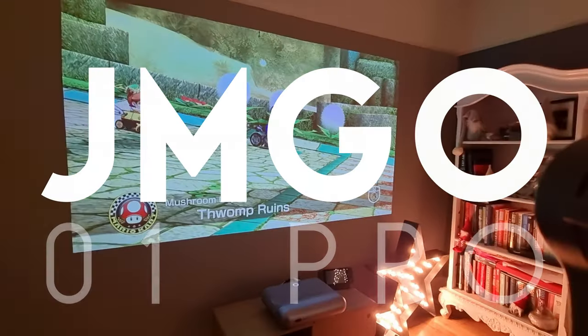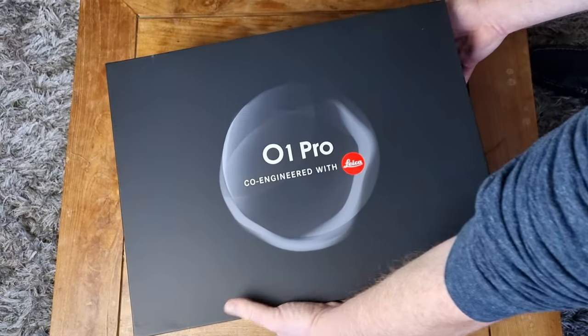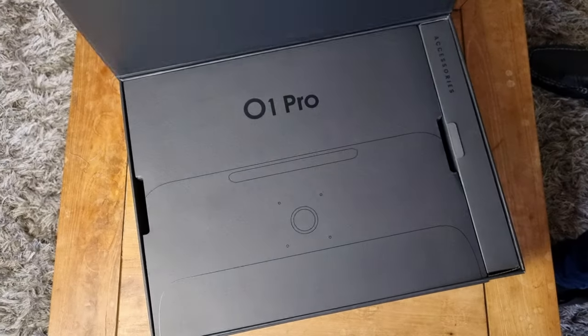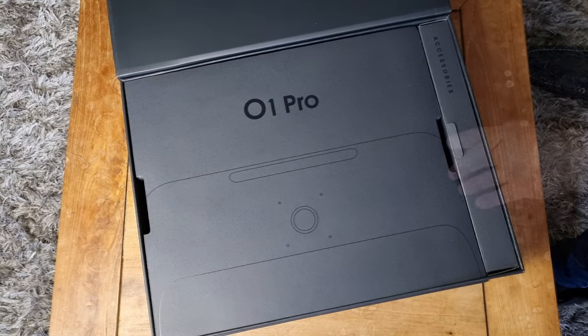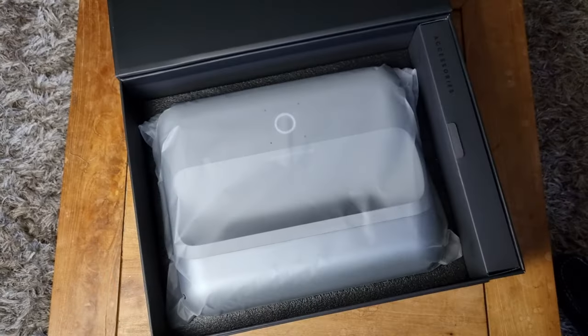My initial 24 hours with the JM Go 01 Pro. First, let's unpack this on my old, mottled but trusty coffee table. The packaging was particularly impressive and gave the impression that JM Go had given a lot of time and attention to the quality of the product.